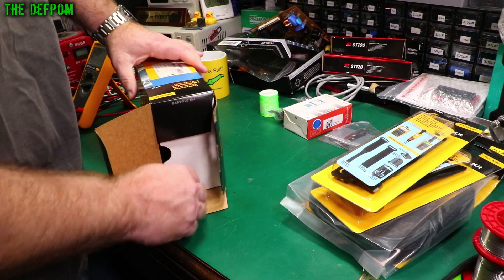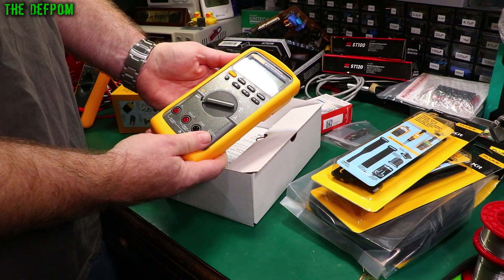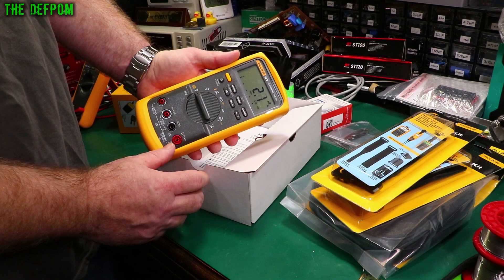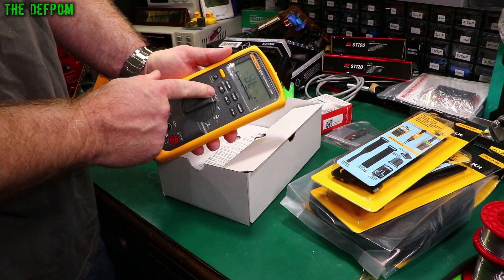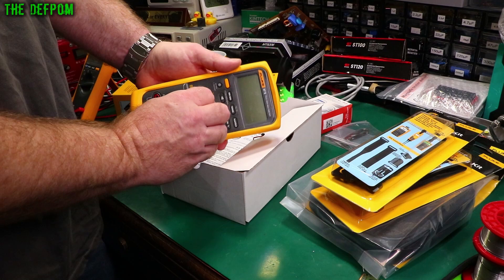As you'd expect from Fluke — quality. I'll be doing a full review on this, so make sure you subscribe if you want to see that. It's got batteries of course. AC volts, DC volts, millivolts and temperature, continuity sounder, resistance and capacitance, diode test by itself, milliamps and amps DC, microamps DC. That mode switch feels so nice. Auto hold. Very pleased about that.